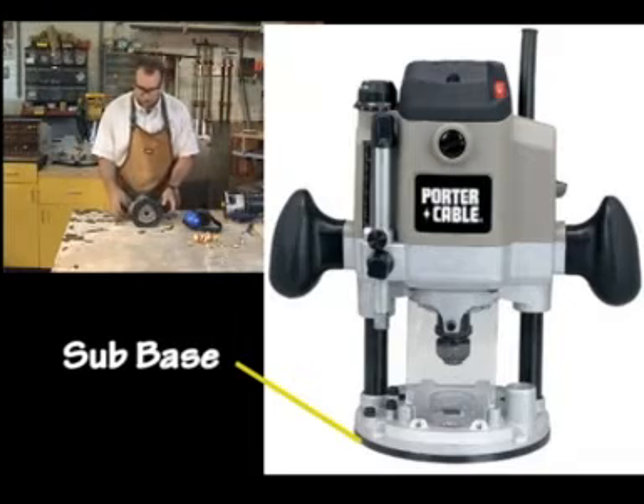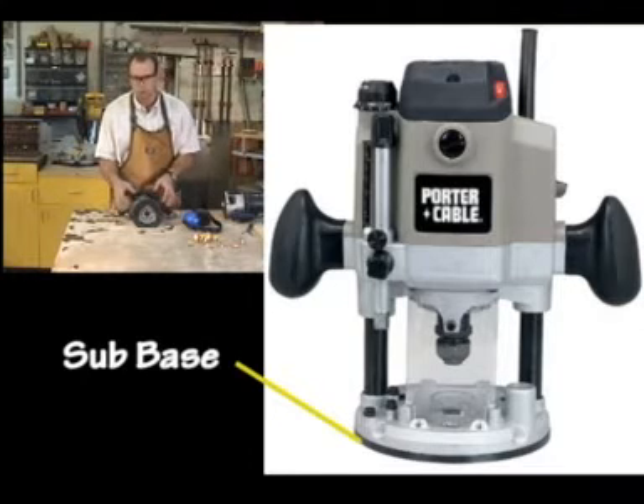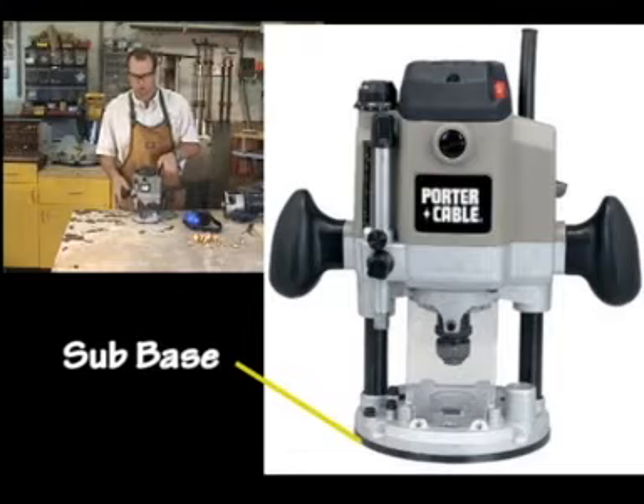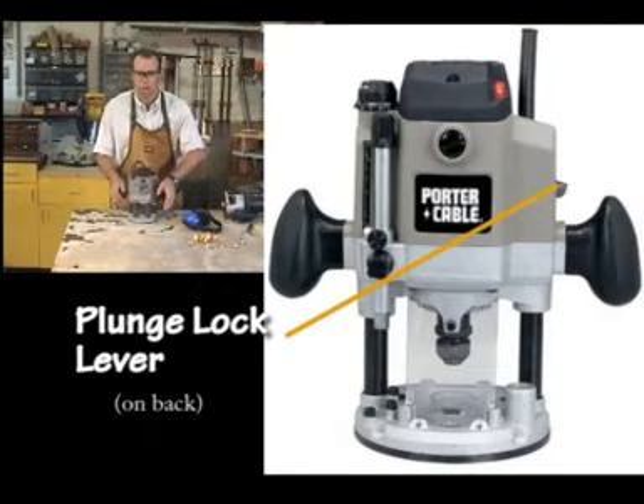The sub-base is just as on the other routers — in fact they're interchangeable within this brand. You could put an acrylic base on there or an elongated one for a circle jig. On the back, you have a plunge lock lever. On certain models it's a simple lock/unlock; on this model, when it springs back it's automatically locked, and when you're holding it, it allows the router to go up and down — when you let go, it locks itself into place.